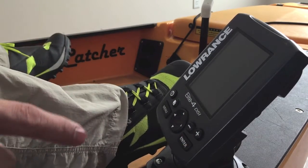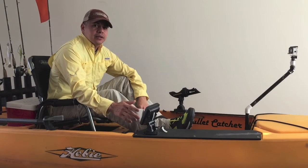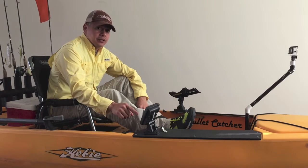The Lowrance is definitely one of the most important items that I have on the kayak and it's a complete game changer whenever I'm out on the water. It took a lot of practice learning how to use it, but once you know what you're looking at, you're always going to have an edge over the next guy who doesn't have one.